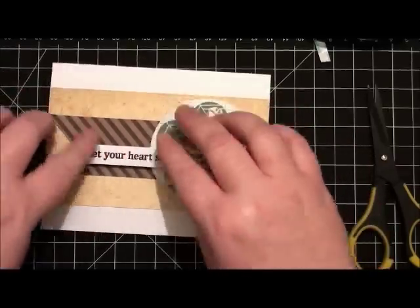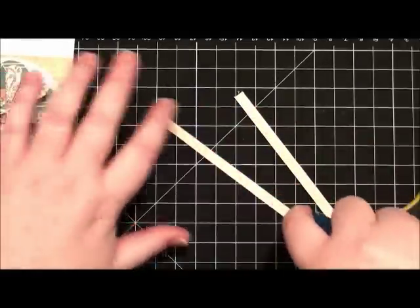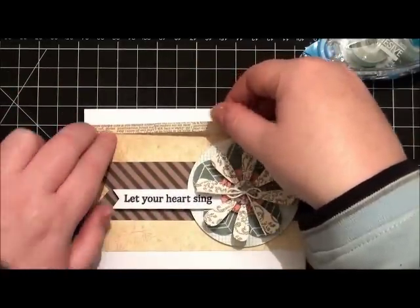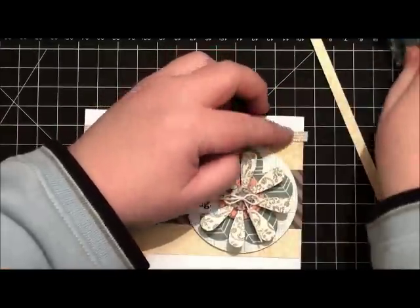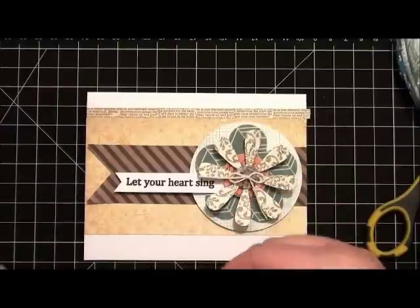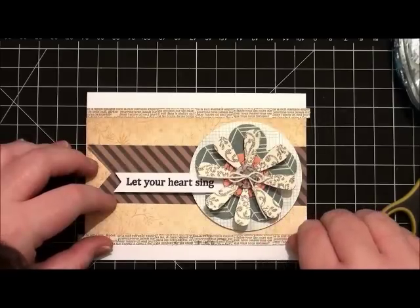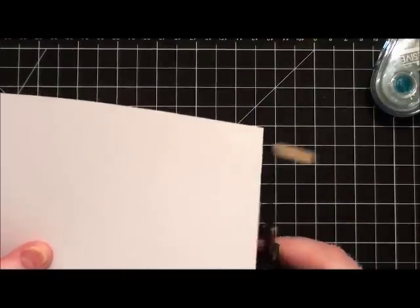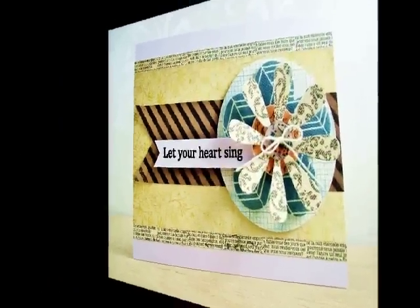I'm just adjusting everything to make sure it's in the correct position. I'm finding I really need to finish the card off just a little bit, so I'm taking some more strips of pattern paper from the collection and placing them top and bottom of the main section of pattern paper — this gives it a nice edge and a different look to the card. I hope you have fun with the sketch and will play along. Trimming off the excess here, and that completes our card. For more information please visit BasicGrey. Here's another look at the card — thanks for watching.